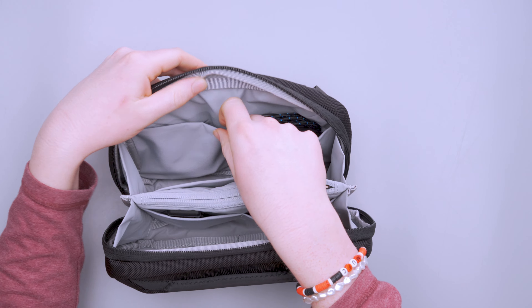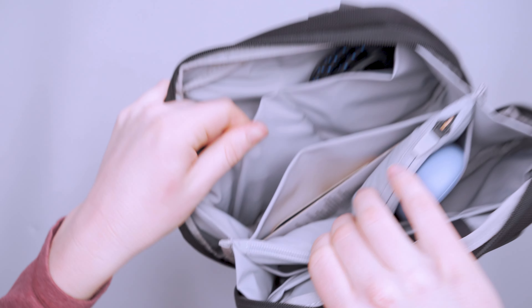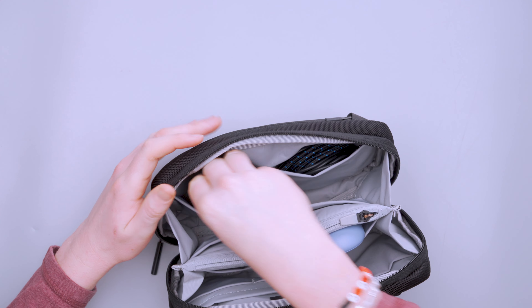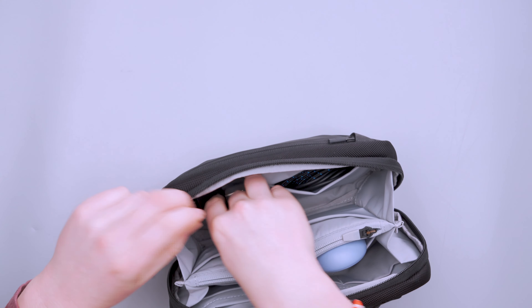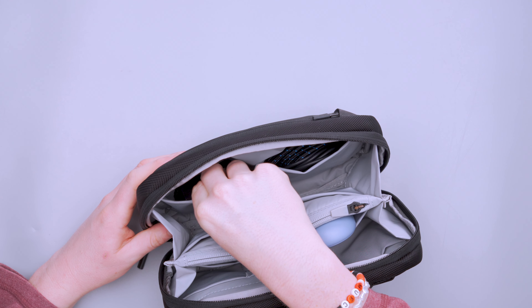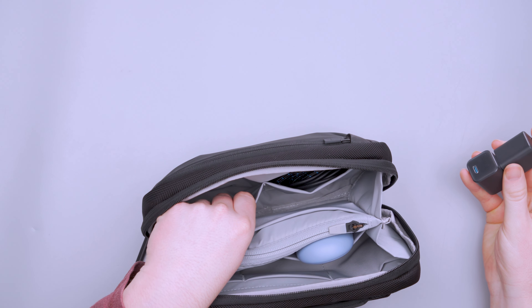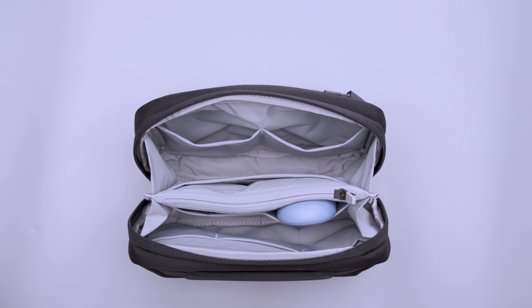Let's talk about the actual organization. We have stretchy mesh pockets — quite a few of them — and I really like this mesh Air is using. It's stretchy but not super elastic; it holds onto gear really well. Even smaller things like these two little wall plugs I travel with never came out during testing. On this side I've got all three cables I travel with: USB-C to micro USB, Lightning, and USB-C. I'm still traveling with micro USB because my headphones use it, and at 2.6 liters there was plenty of space to bring it all — it wasn't a big deal.